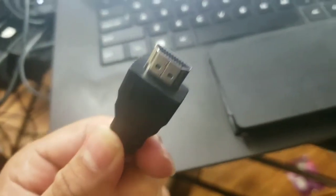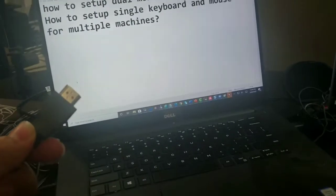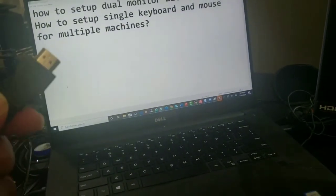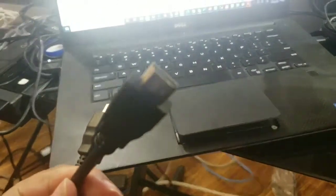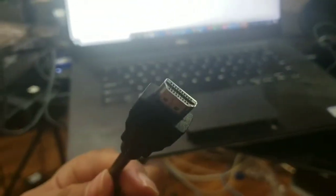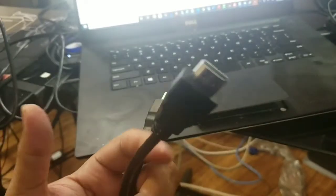This is how an HDMI cable looks. One side of this cable needs to go to the laptop or desktop — your main machine — and the other side goes to your monitor. This is your monitor right here. This could also be your TV; if it has an HDMI port, you really don't need an extra monitor.